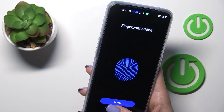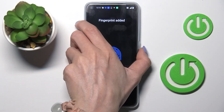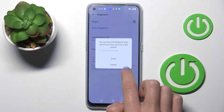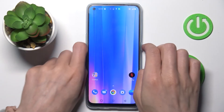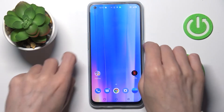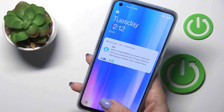Just hold your phone in your casual position so you will have no further issues whenever applying this fingerprint, and then click on done. From now on you'll be able to unlock your device either with this backup pattern or by grabbing your phone and tapping with your fingerprint.